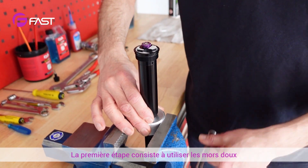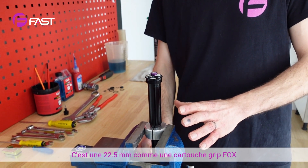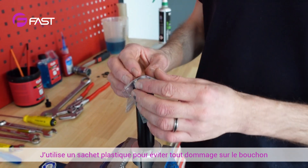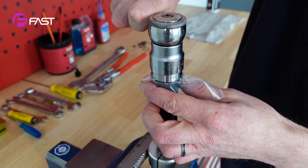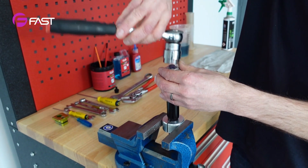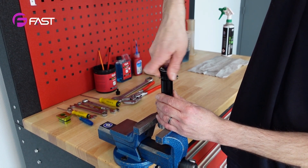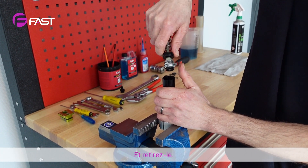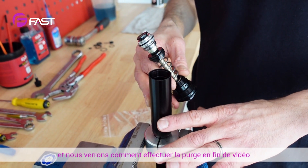Step one is to use the soft jaws. It's a 22.5 millimeter Fox grip cartridge. I use a plastic bag just to avoid any damage on the top cap. Use a 27 millimeter socket, unscrew it and pull it out. That one is empty right now and we will see the bleed procedure at the end of the video.